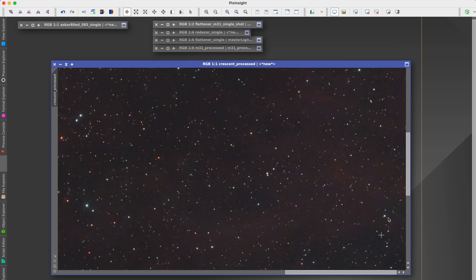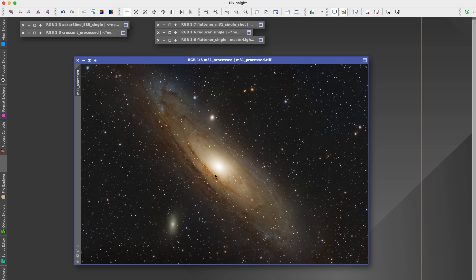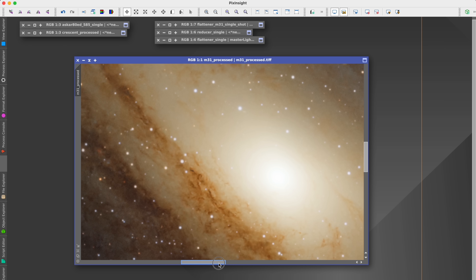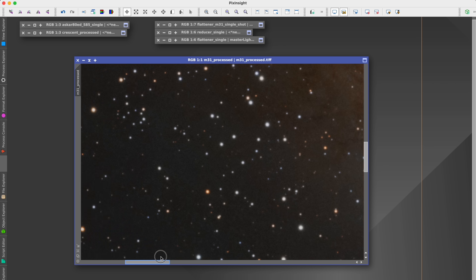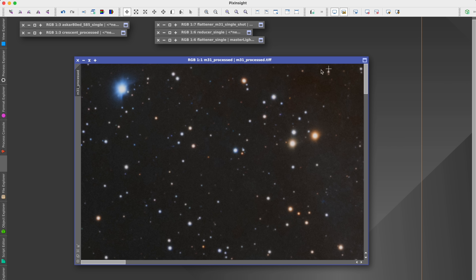But you cannot expect this sharpness straight out of the telescope. I also processed an image of the Andromeda Galaxy — just a stack of light frames with no calibration frames whatsoever. The result is on par with my expectations for this scope. You can find imperfections, but the most surprising part was that I still don't see any obvious chromatic aberration, which is something I actually expected to be the main limitation of this scope.